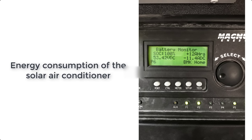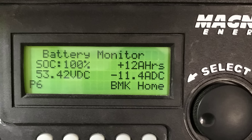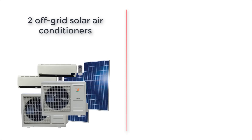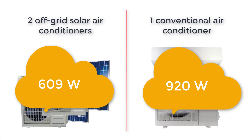To show you how efficient these devices are, here is a picture of the solar charger for the solar system that these ACs were running on. When the two ACs were running together, they were using about 11.4 amps on a 53-volt voltage. When you multiply that, you get about 609 watts of electrical power. If you compare it to a conventional device with exactly the same specifications, you would get a device that consumes about 920 watts — while here you have an energy consumption of about 609 watts for two devices. That's pretty impressive.